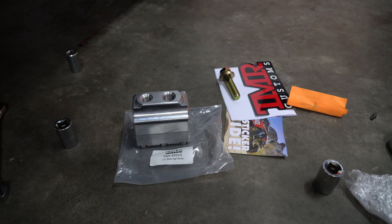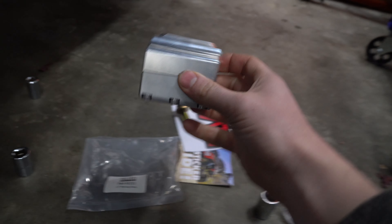Hey guys, how's it going? Ghost of Richard here today, and today we are going to be installing the steering stabilizer mount.